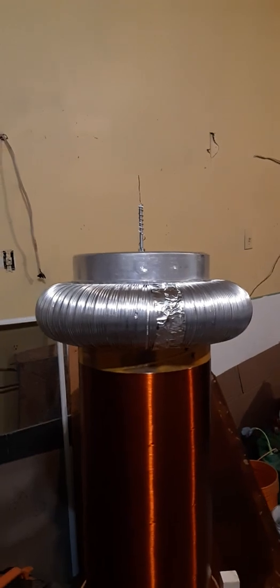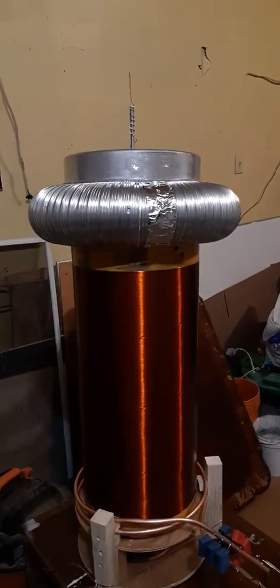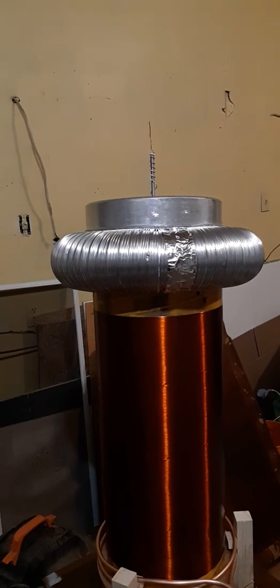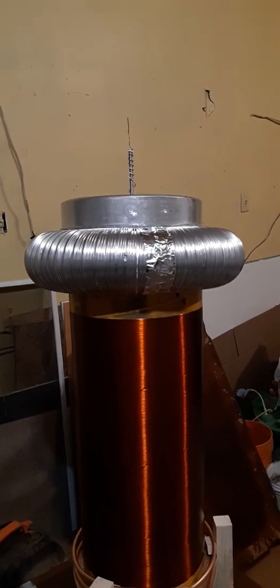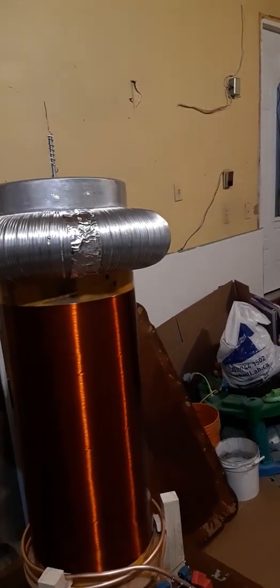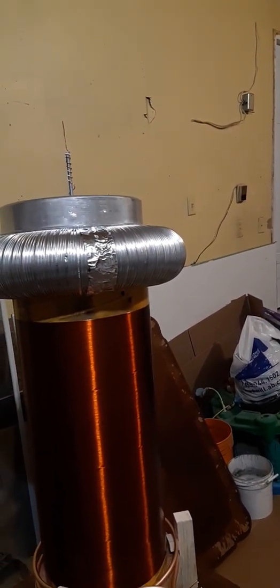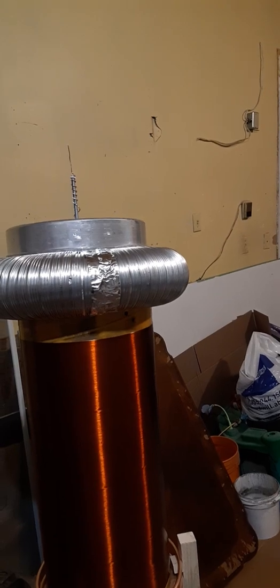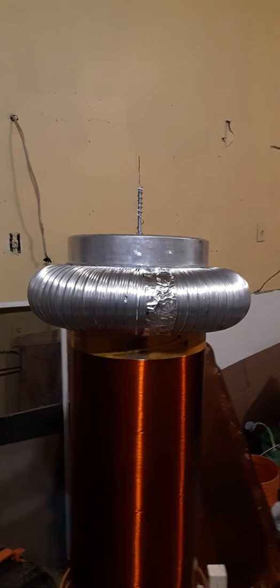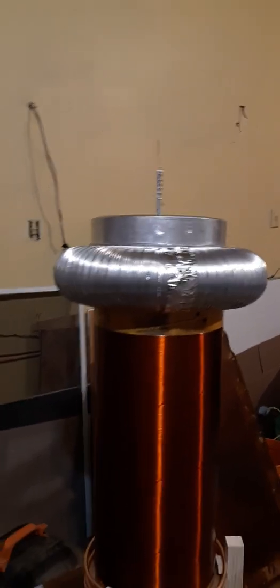This is a 4-inch duct — it works much better — and I had to wind it on a 10-inch cardboard tube with a top load to slow it down, because the IGBTs don't like to be driven too quickly. In fact, I think this is operating at around 74 kilohertz. So let's turn this on and check it out.